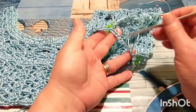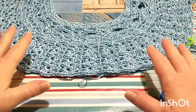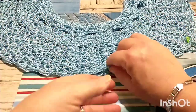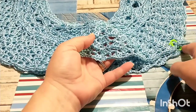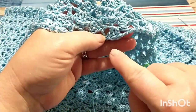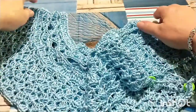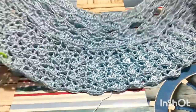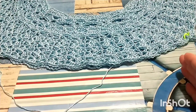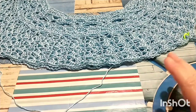Per le mie 10 catenelle nel sottomanica andrò a lavorare due motivi a ventaglio. Il tronco scenderà morbido ma non svasato. Se invece lo volete leggermente più svasato, dopo il quindicesimo giro in cui avrete chiuso i sottomanica, fate degli aumenti aggiungendo semplicemente una catenella tra il gruppo di tre maglie e la maglia singola del modulo stesso. Lavorate poi qualche centimetro, rimisurate, e se la larghezza è soddisfacente continuate sui punti disponibili, altrimenti ogni otto giri effettuate un altro aumento aggiungendo una catenella.